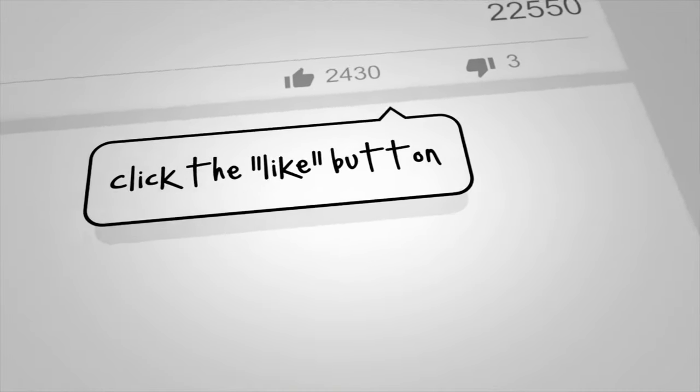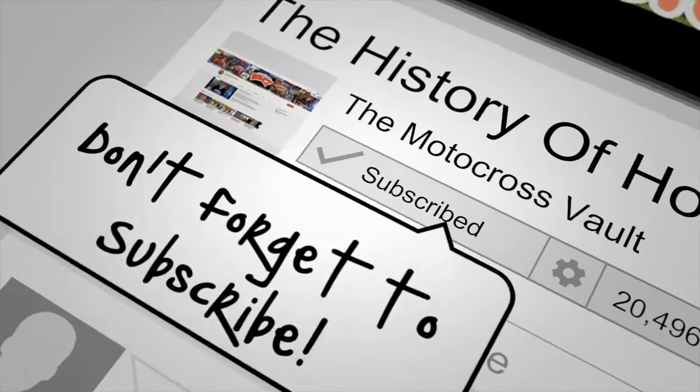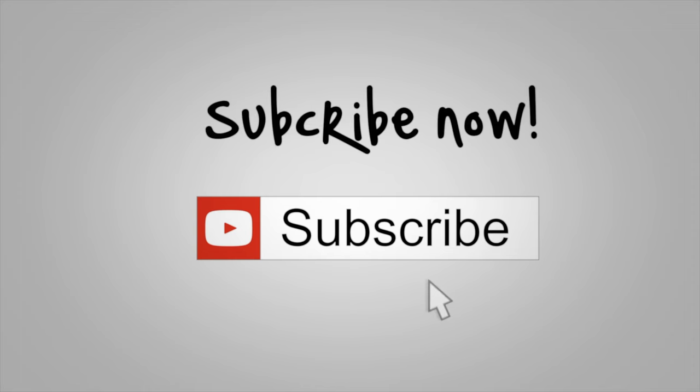If you like this sort of thing, make sure you check out some of the other videos I've done. I've done retrospectives on all kinds of other models — motocross, ATV, and otherwise. If you'd like me to do something else in the future that I haven't covered, please feel free to leave a comment in the section below. I'm happy to see if I have the information to cover it. If you like, subscribe and share on social media as well — I would very much appreciate it. So until we meet again, this is Tony Blazer for the Motocross Vault. Keep the rubber side down. Peace.